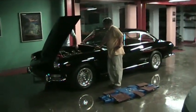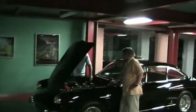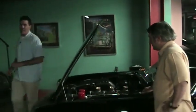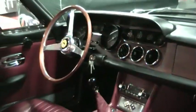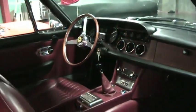Anyone who knows me knows I'm not a huge fan of the black automobile, but this car works in black. And again, the thing that really makes it work is that sort of oxblood maroon interior. This is a great combination — the black exterior and the maroon oxblood interior.